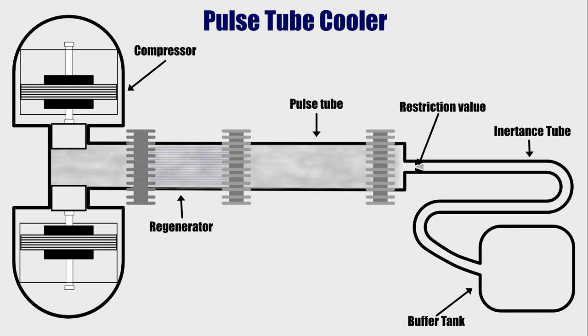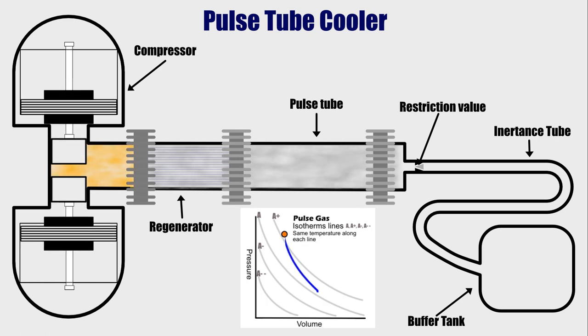The compressor starts by compressing the pulse gas in the compression chamber. The compression of the pulse gas will cause an increase in temperature and pressure. Even though the compression chamber is connected to the pulse tube with minimal flow restriction, it will still take some time for the high-pressure pulse gas to travel to the pulse tube. So for now, the pressure and temperature in the pulse tube is at ambient level. Since there is a heat exchanger attached to the compression chamber, some of the heat from compressing the pulse gas will be dissipated, causing the pressure and temperature of the pulse gas to decrease by some amount.